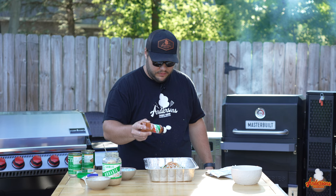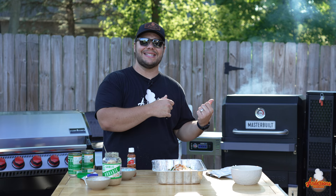That right there is a beautiful looking dip. We've got the Masterbuilt set to 275 degrees. We're going to go ahead and get this thing in there and get it started. Let's go do it.